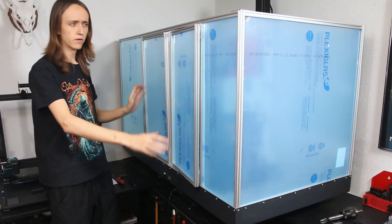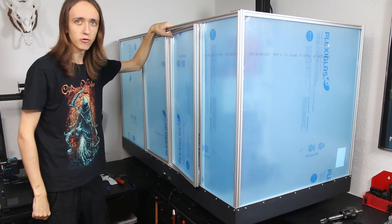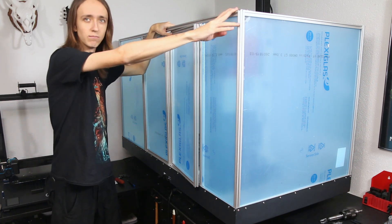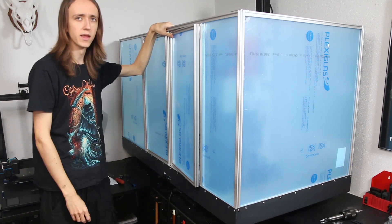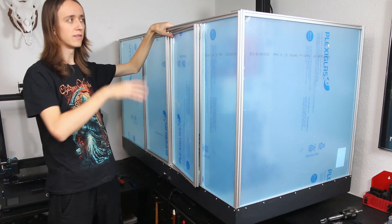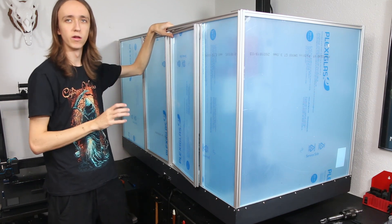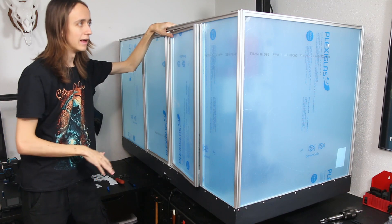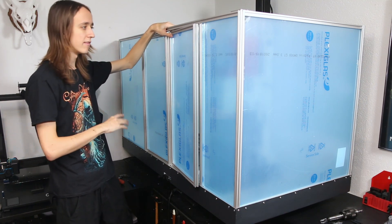All right, so we've got everything assembled now. I did actually run out of bolts — I just did not expect to use quite as many. I ordered like 100 or something and ran out just assembling everything, but I had almost enough and I can just add the last ones in later.